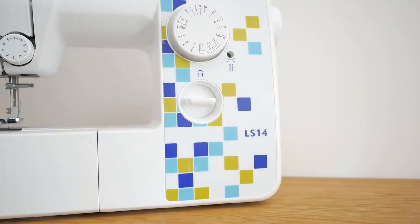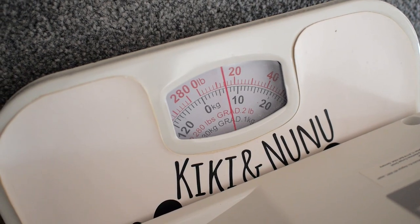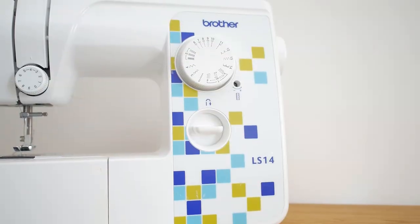Another thing I really like about this machine is that it's really lightweight. I actually measured it on the scale and it weighs less than 10 kg, so you can definitely travel with the machine if you wanted to — in your luggage, in your bag — without it weighing your travel plans down too much.